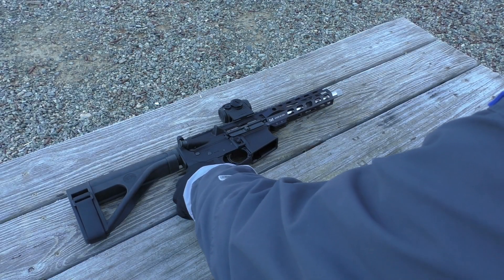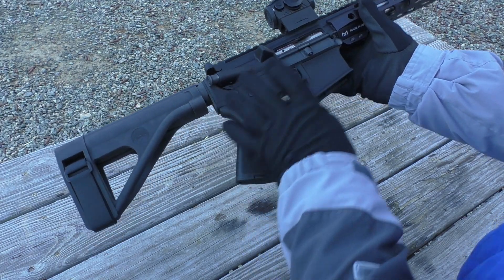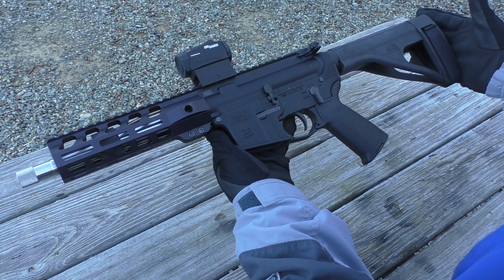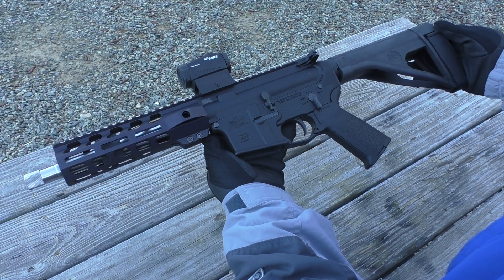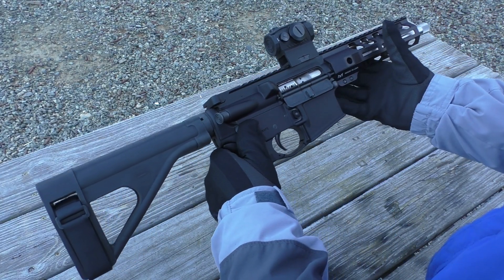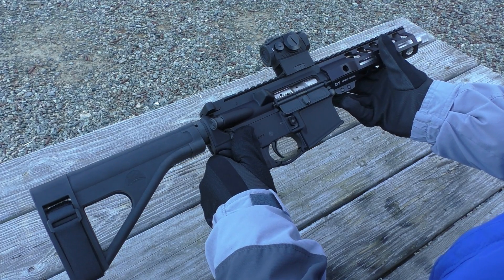As you can tell from the video, this gun shoots really well. It's very easy to shoot accurately, and it's very light — it weighs about five and a half pounds with this optic on it. It's been 100% reliable and it's just a joy to shoot. I love the 300 Blackout cartridge.